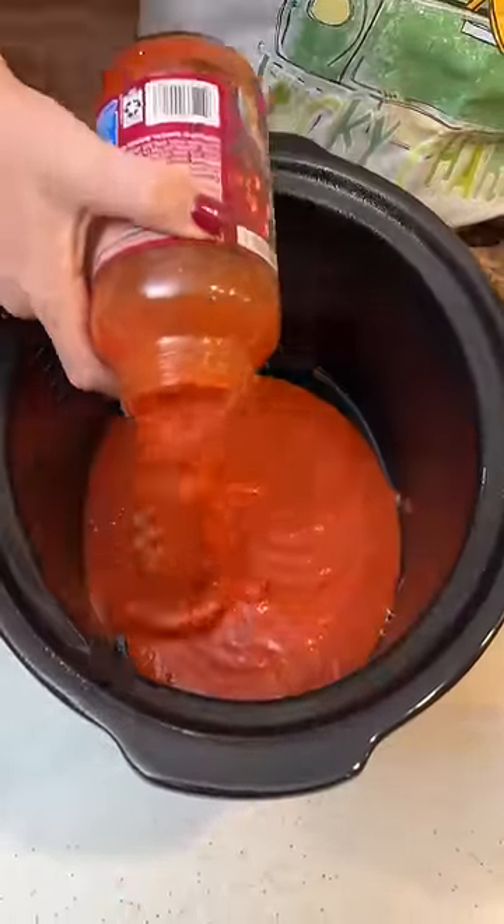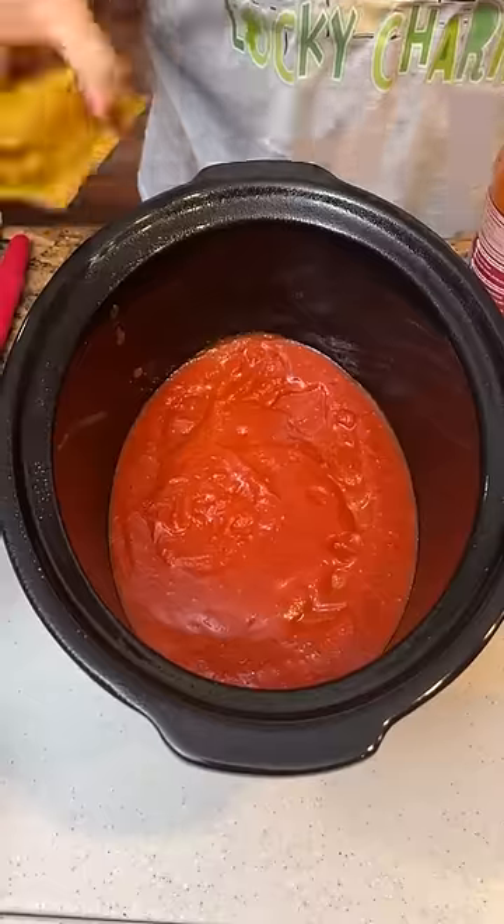Got some spaghetti meat sauce. We're gonna put it in the bottom of our crock pot. Lasagna noodles.